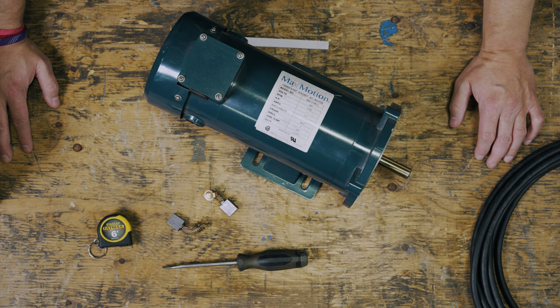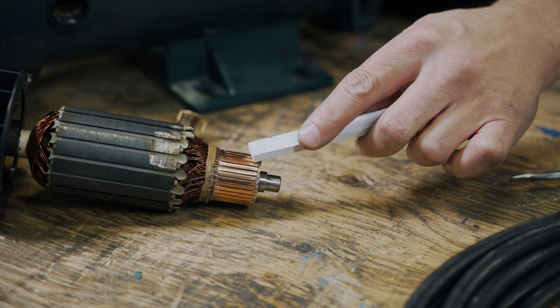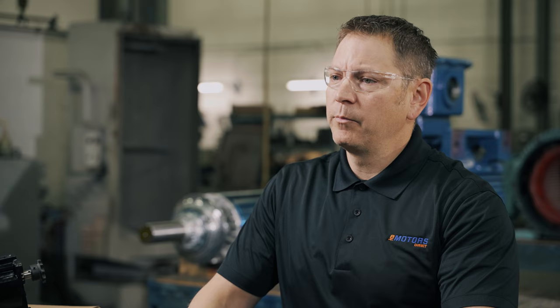Step six: while the brushes are out, take some time to inspect the motor's internals. Check the cavity for contaminants like dust, oil, water, or carbon buildup from the worn brushes. This buildup can cause an arc that'll ground out the motor, and can be easily vacuumed with some help from low-PSI compressed air. Inspect the commutator as well. Wear marks like threading, grooving, and copper drag mean that the old brushes were of poor quality or contaminated with small pieces of copper from the commutator's surface.